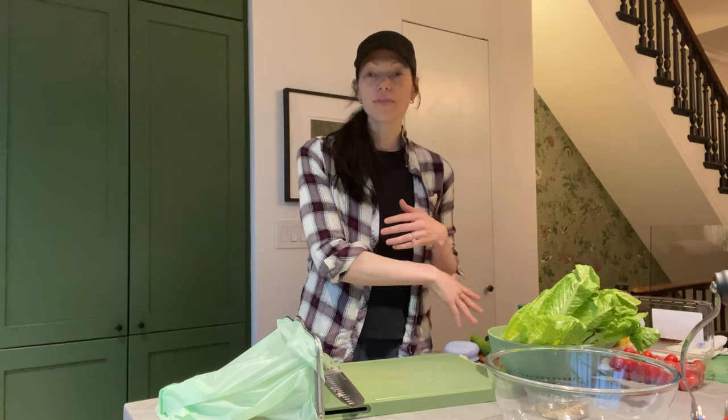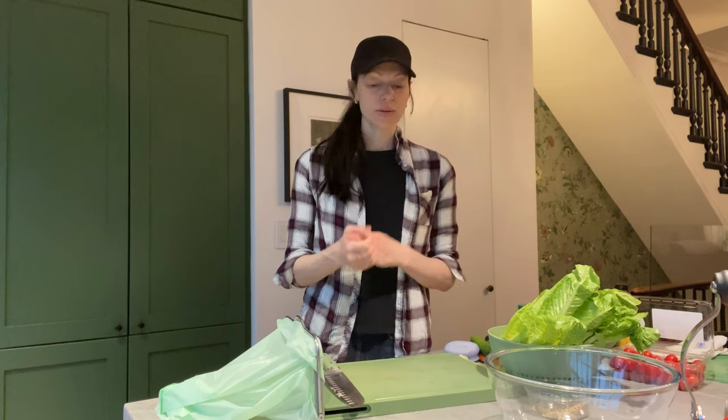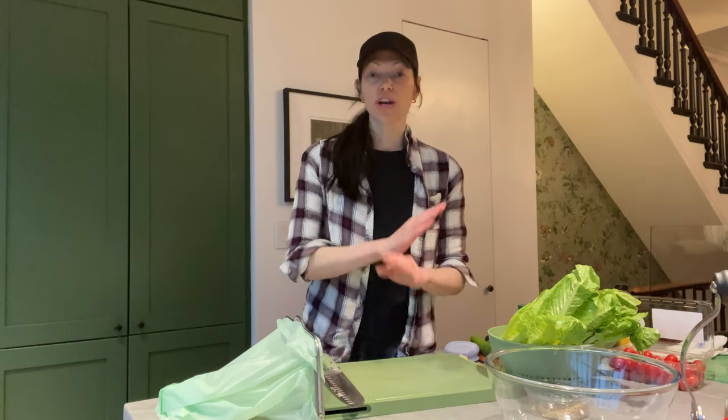Hey guys, I've been getting a lot of requests for salads. So being that we're in spring now, we're finally getting into some warmer weather, I wanted to share with you my main course salad recipe. It's super versatile. You can use any greens you want, any vegetables you want, add a protein you like, add a carb you like, and it's a really great hearty satiating meal. I'm going to show you the basics, how I do it, that we love to eat in my family. Feel free to change it however you want for you or your family.